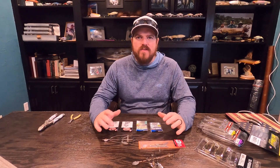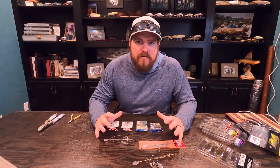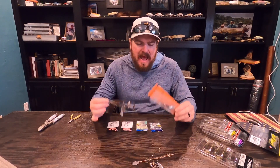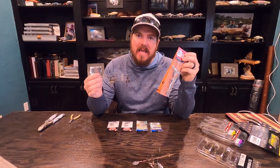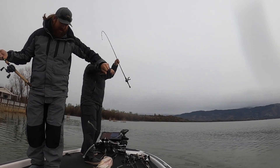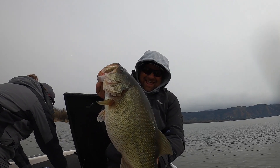Hey guys, Matt Allen here. Welcome back to Tactical Bass. We all know that A-rig fishing is a great way to catch a big bass in the late winter and the pre-spawn. But how do you actually get from an A-rig in the package to catching big fish? Today I'm going to take you through the entire process. We're going to build a couple of rigs, look at the gear that we use, and then talk about where these fish are and how to catch them.